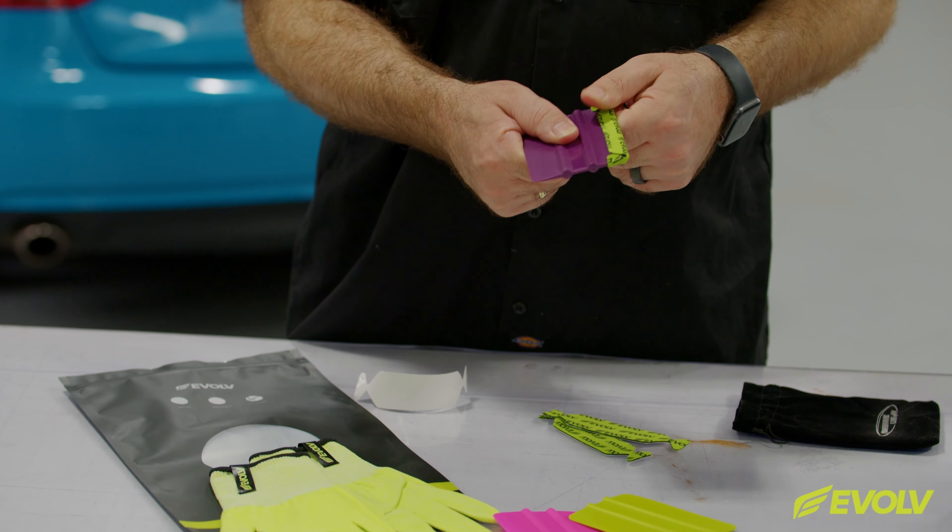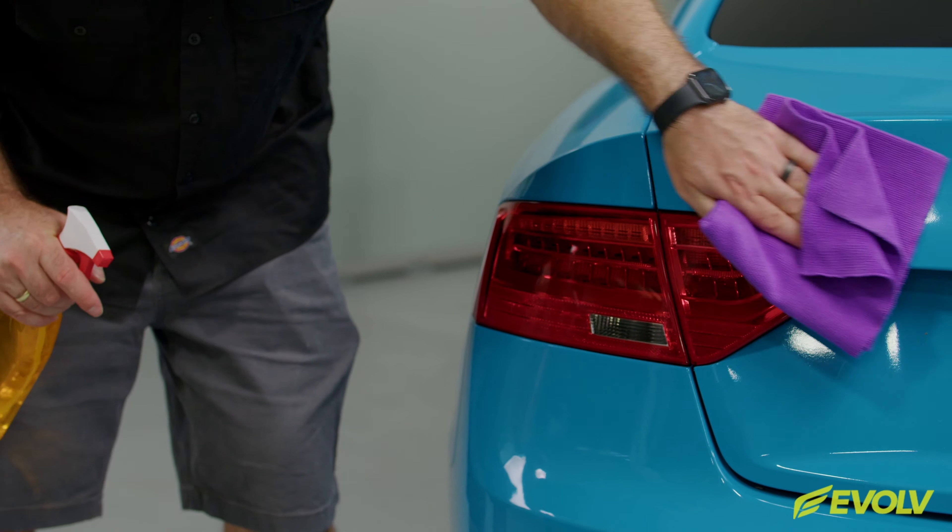This is a project video for Evolve Tail Light Smoke Films. These are premium tail light films that can be used to personalize and protect vehicles. They come in a wide variety of sizes that can easily be cut down into specific shapes for the vehicle.